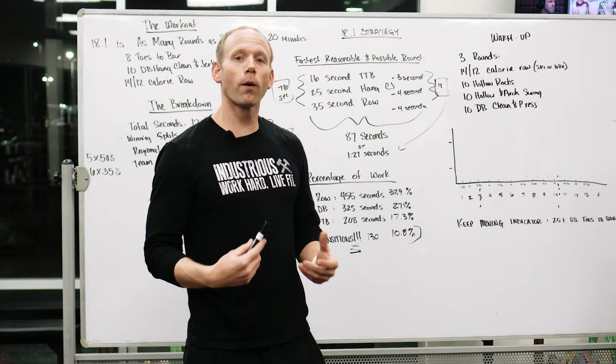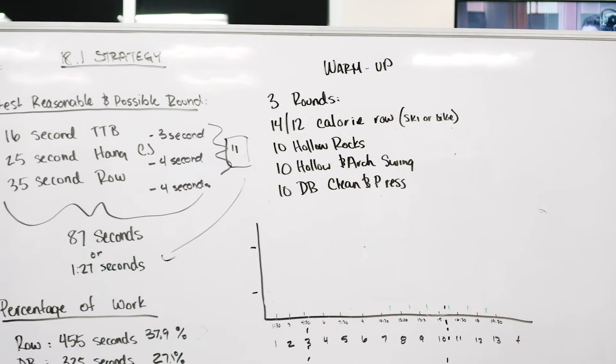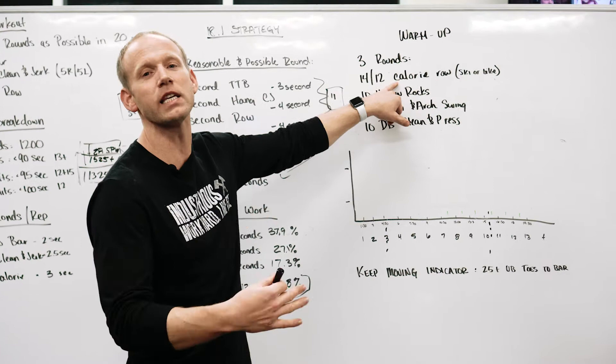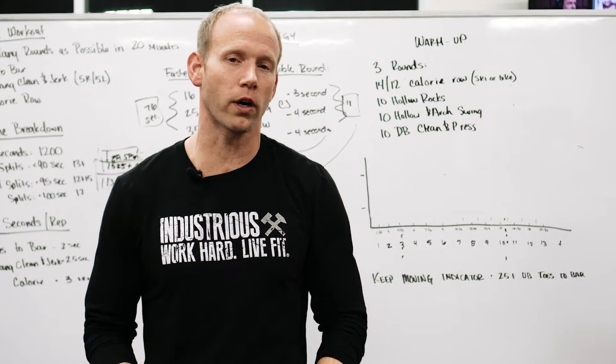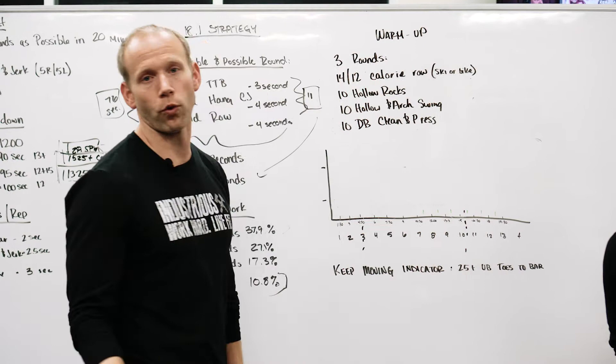Our recommended warm-up for 18.1 is pretty straightforward because it's a long workout and you'll warm up during it, but there is some priming you'll want to consider. Three rounds of 14 calories for the guys or 12 calories for the gals on the rower: start at a very easy pace on round one and bring your pace up to approximately what you'll sustain in the workout by the third round. If all rowers are taken, you can ski, bike, or do a True Form run — something monostructural lasting about 45 seconds.